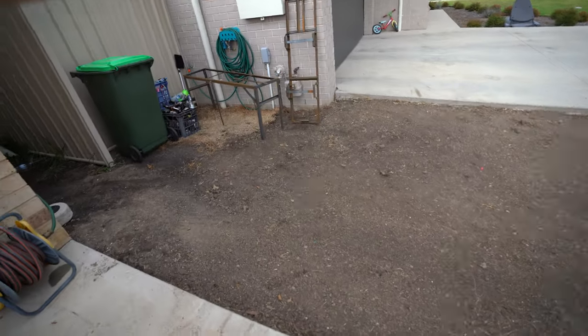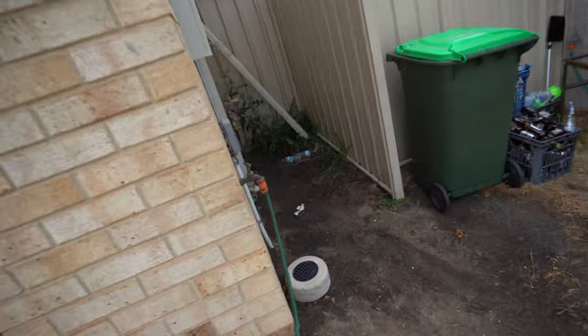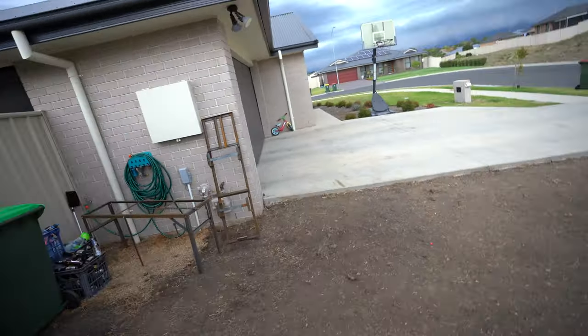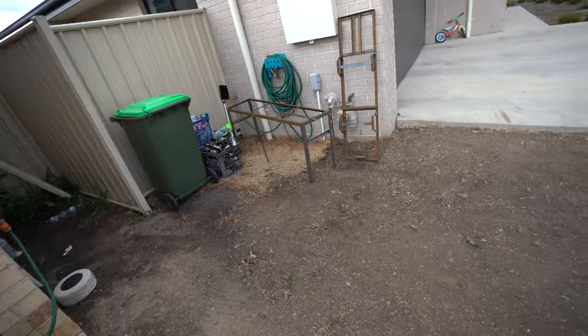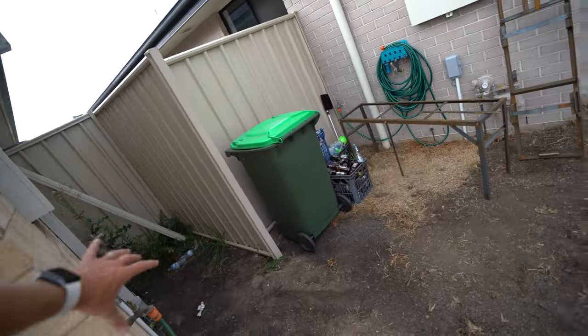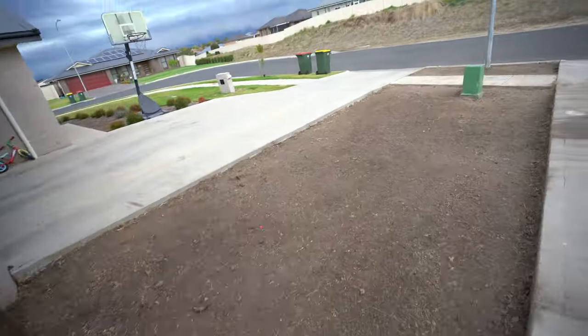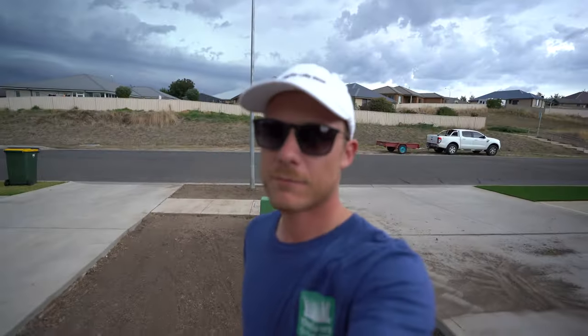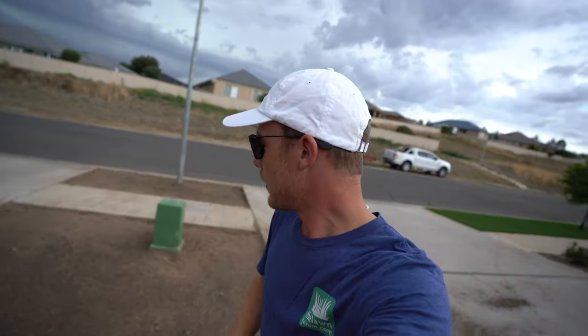I'm not turfing past this point because it gets too much shade during the day. We're just doing from here and putting some rocks or something in there so the bins can go up the side. Basically we're going to get some Tiff Tuff Bermuda, or couch — whatever you want to call it — and putting it down through here. I've got some awesome plans with it, keen to get it down and get it going.